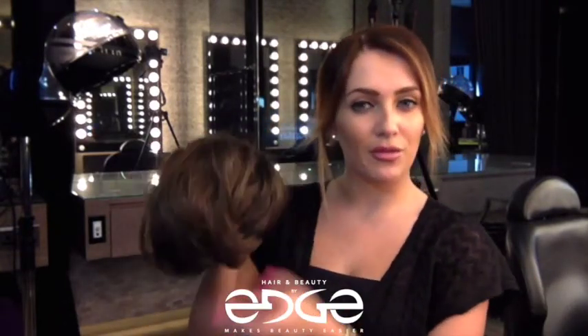Out of this package, this is perfect for someone who doesn't want a dramatic long piece — maybe someone with slightly shorter hair or just wants something more for volume. Then this would be perfect for you.